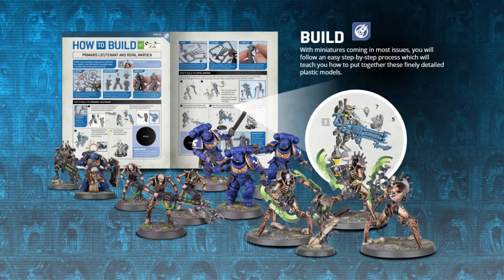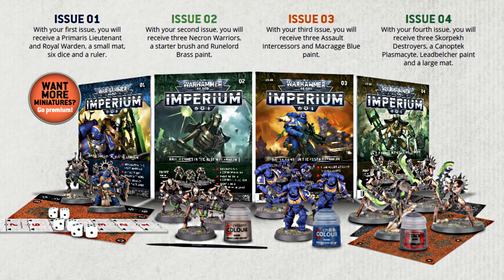Not only giving you two full armies across the 80 issues, but also a huge number of terrain pieces, paints and brushes and other tools and useful little tidbits like that as well. The exact contents of the first few issues have been shown and as you can see on your screen now, they seem to be really really good value, with issue 1 giving you two character models which usually go for around 15 to 25 pounds each, for an incredibly cheap £2.99.